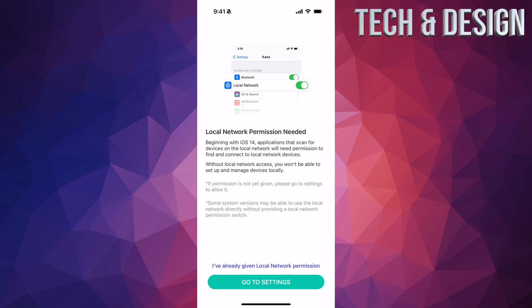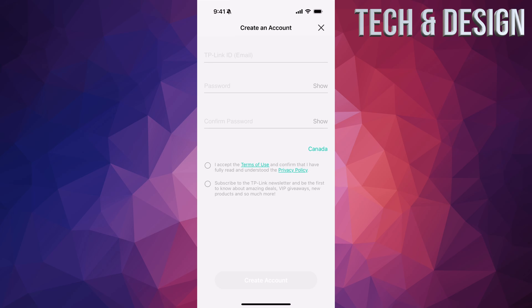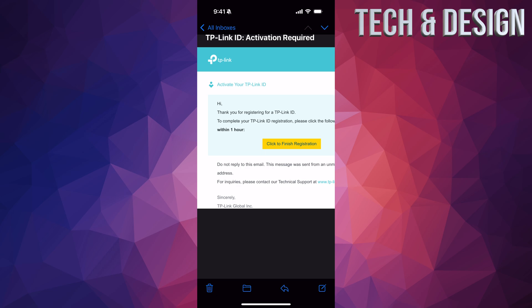Make sure it says allow, then tap 'I've already given local permission.' If you don't have an account, now is the time to make one. Tap the first option, enter your email, then set a password and confirm it. Accept the terms and conditions, then tap 'Create Account' at the bottom. Make sure the password is not the same as your email password — create one specific to this app. Then it will send you a confirmation email — tap 'Click to Finish Registration' in that email.